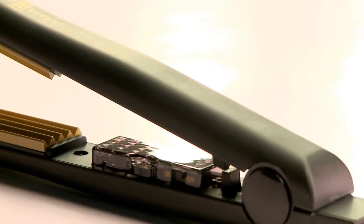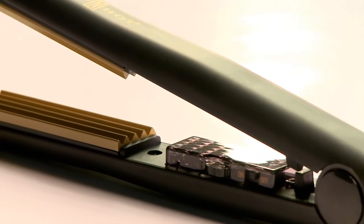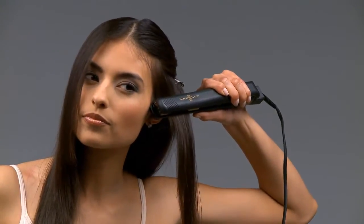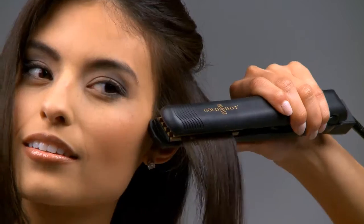Place the heat setting at the most comfortable temperature for your hair texture. Starting at the back of your head as near to the root as possible, take about 2 inches of hair, hold the crimper horizontal and place the crimper on hair. Hold for 5 seconds for fine hair and 8 seconds for medium to coarse hair.